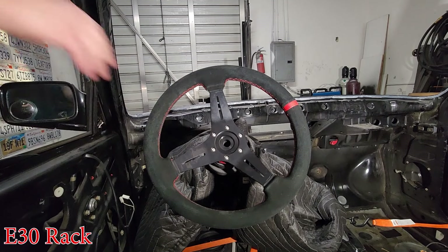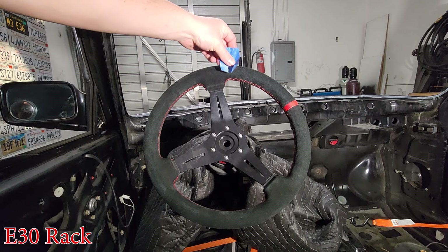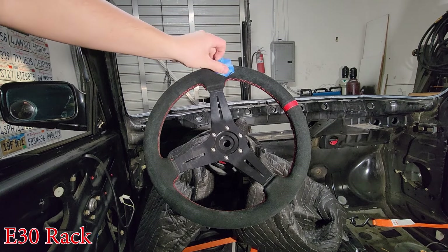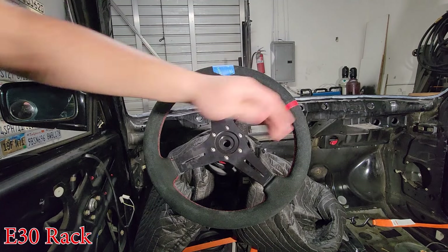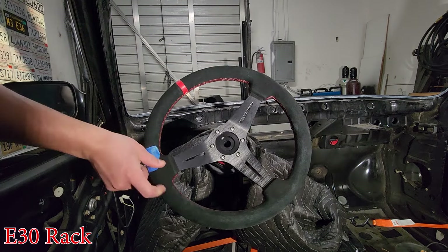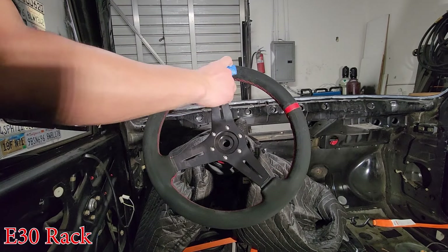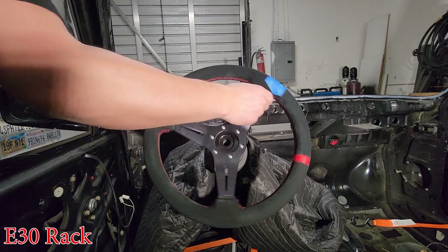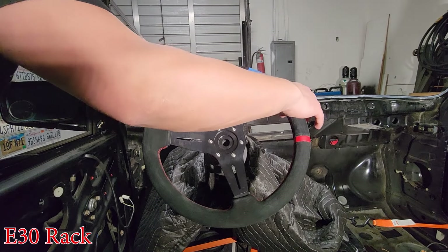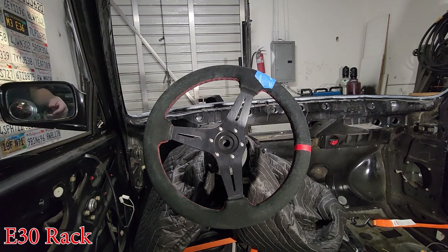Rack is turned all the way to the left. I'm going to use a piece of tape to signify the top of it so I have an idea of where everything is, so I don't have to reset the steering wheel every time. Going to the right — that's one turn, that's two turns, that's three turns, and that's just barely under four.